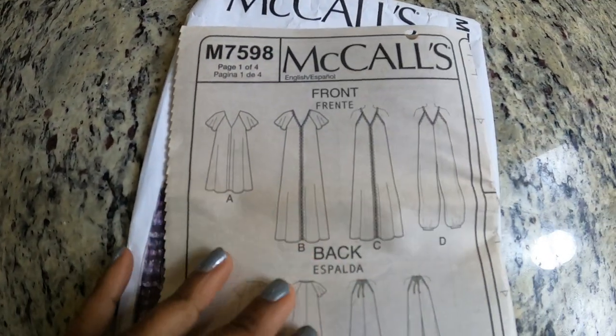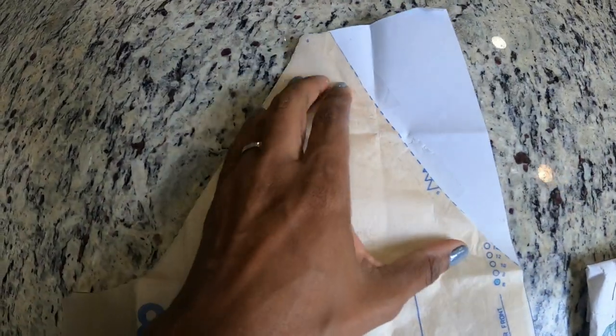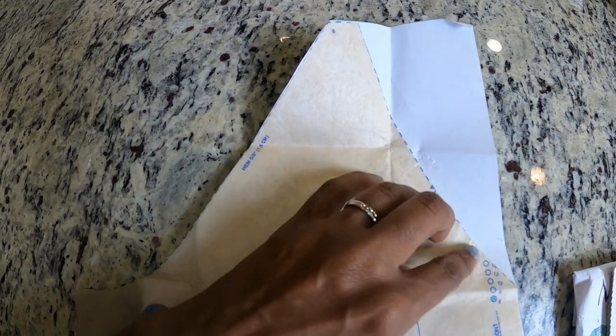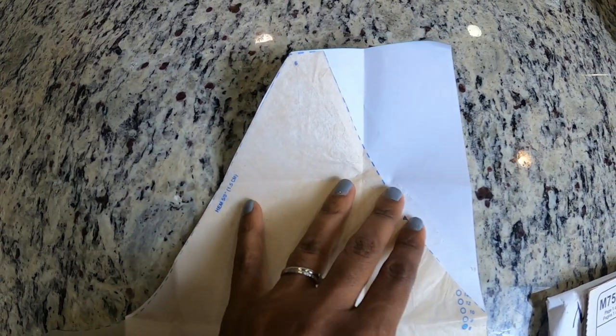I decided that I would just remove the v-neck. I took the front pattern piece and I just put a piece of paper behind it to create a square neckline, and then I just cut everything out in two pieces.